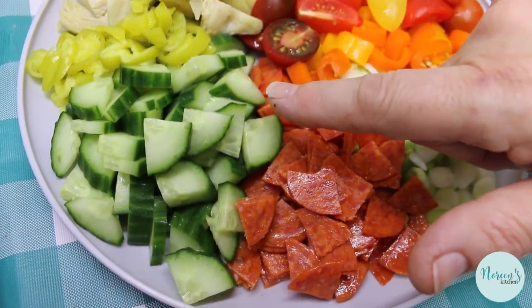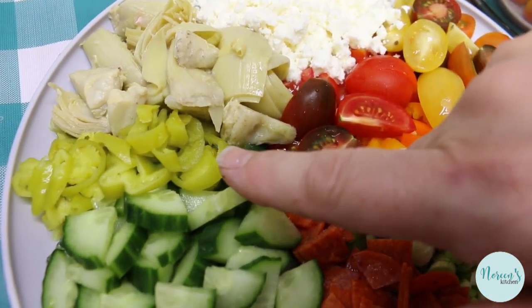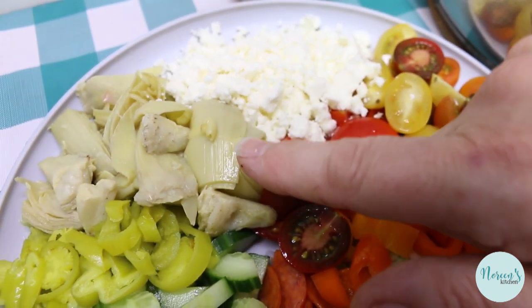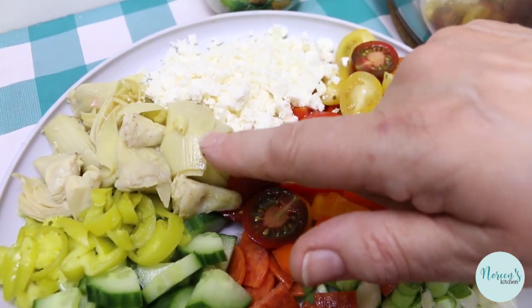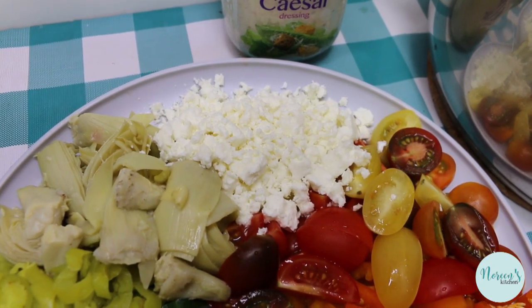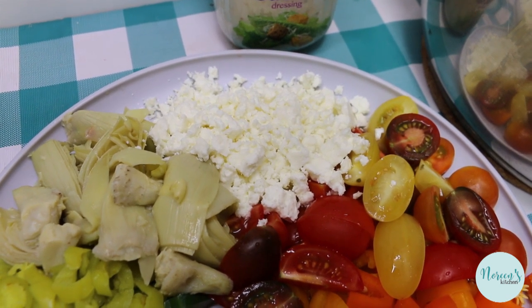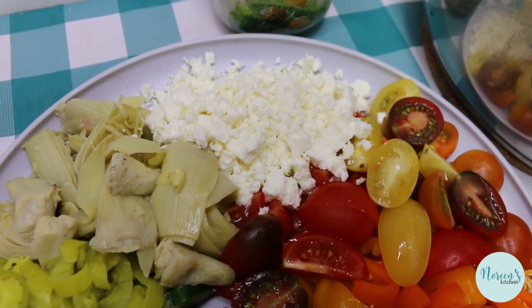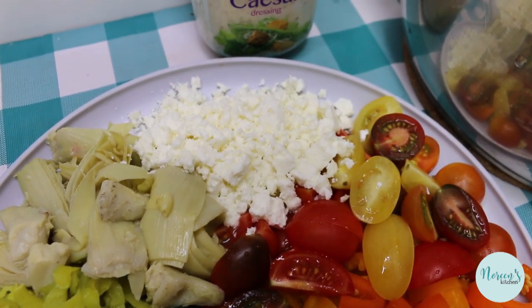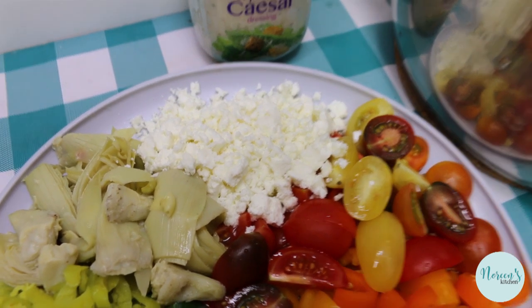I also have about half an English cucumber that I quartered, some pepperoncinis or pickled banana peppers, a can of artichoke hearts from my pantry that I opened, rinsed, and used about half of. And in the deep recesses of the refrigerator drawer, an unopened wedge of feta cheese from when Molly had to make that feta and tomato thing everyone was making on the internet. If you want to see me make that, let me know in the comments because it's delicious. So that's what we're going to use.